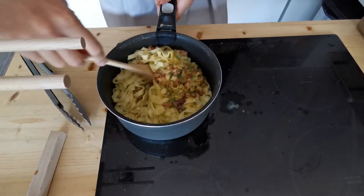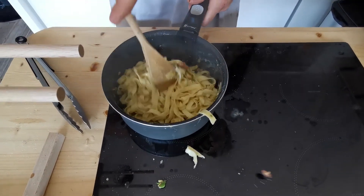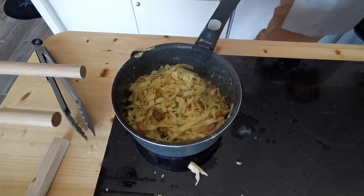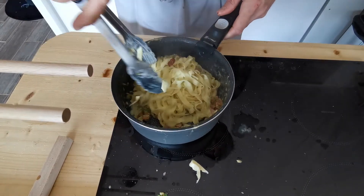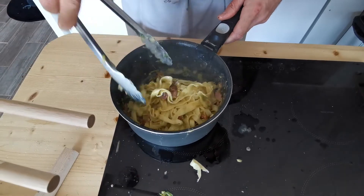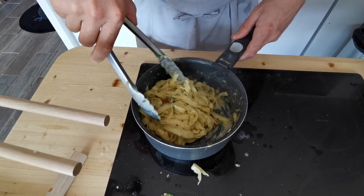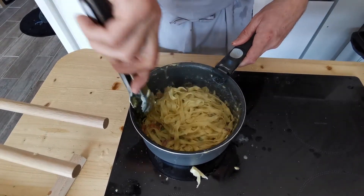You can see there's quite a lot of heat still in there. Turn that around, put tongs in there. You can see that's coated and that's going to cook on really quickly. And if you wanted to let that down any more, you can add a bit more pasta water. That actually looks pretty well dressed.